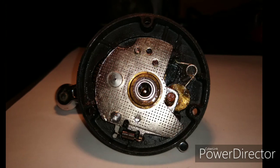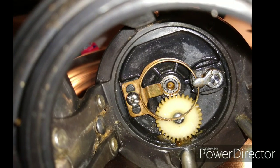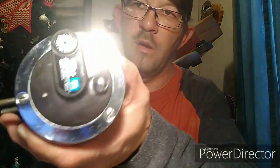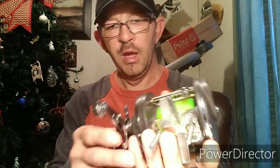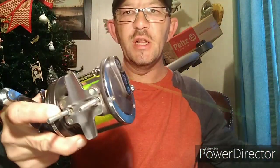After about 20 minutes of cleaning, the reel looks great. Here's what it looks like back together. Got the insides clean, got that spool clean, got some new line on it. And it reels so much better now. As you can see, the line comes out really easy.